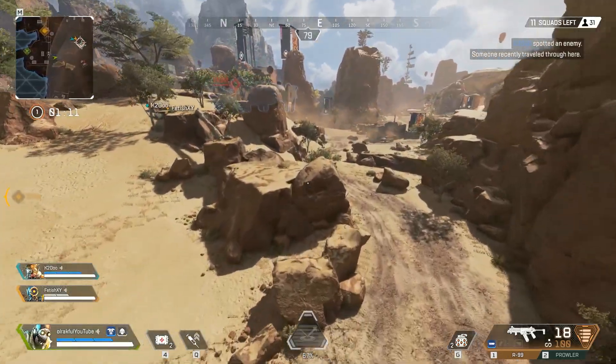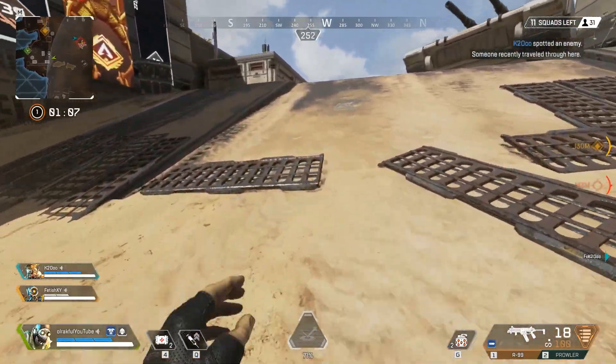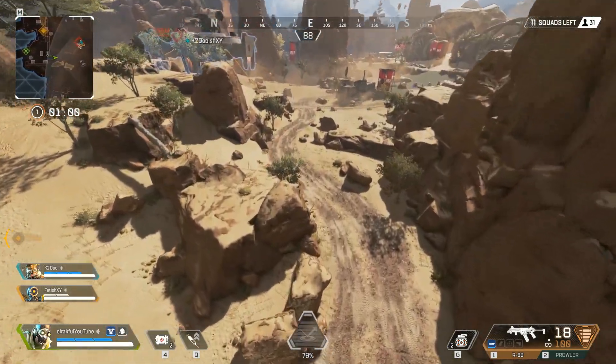Now I'll go back to the jump pad so you can see that without boosting I don't even get to the first rock. If I go back and jump once again using my space, you can see that I will jump further and higher.